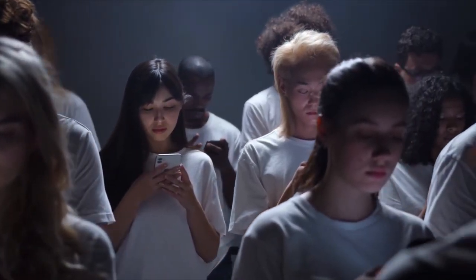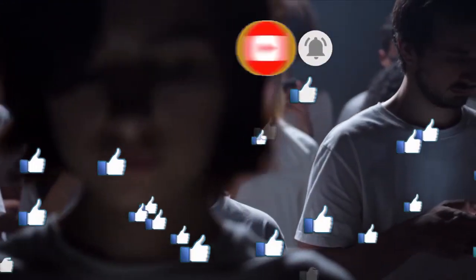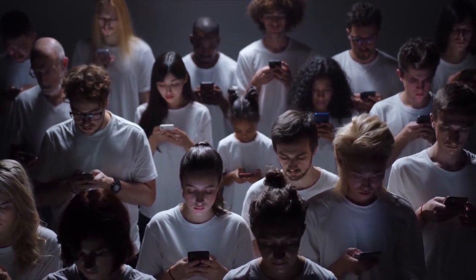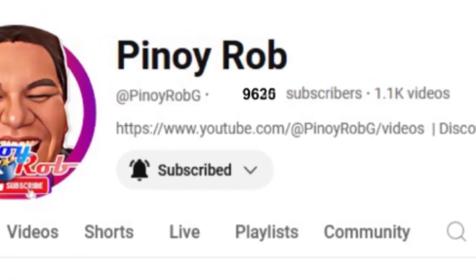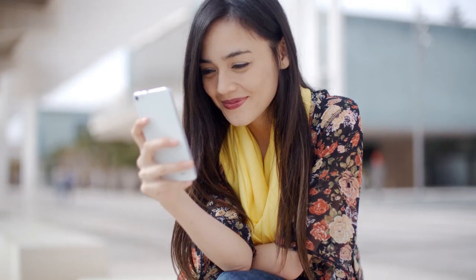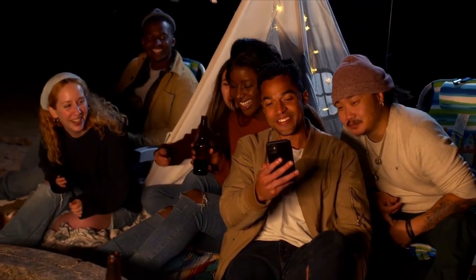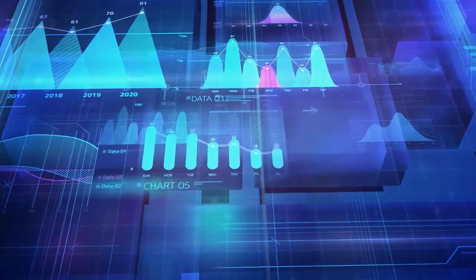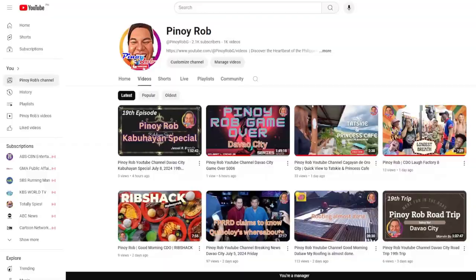If you find this segment informative, please click the thumbs up button and subscribe to stay updated with our latest news, and share this broadcast with your friends and family. Your support helps us keep you informed. Help us get our first 10,000 subscribers. Your engagement matters — liking, sharing, and subscribing not only helps more people discover the important stories we bring you, but also supports our team's hard work. It boosts our visibility in the algorithm. Thank you for being part of our community.